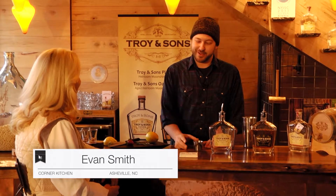Hi there, my name is Evan Smith and I'm from the Corner Kitchen in beautiful Biltmore Village, and I'm very happy to be here with you Troy, making a delicious drink.